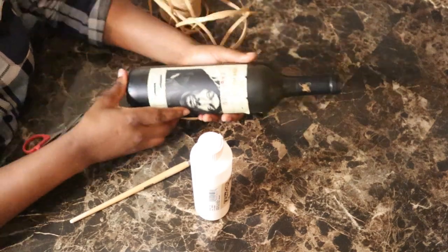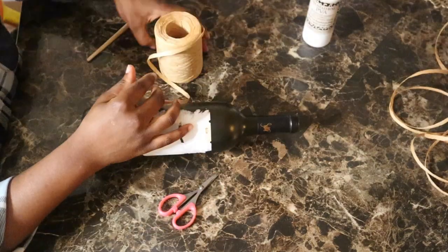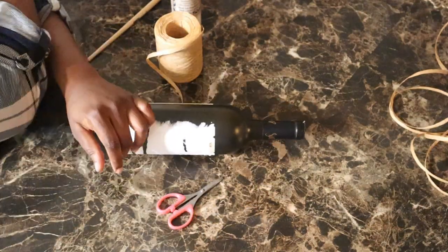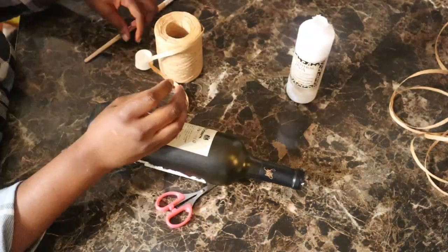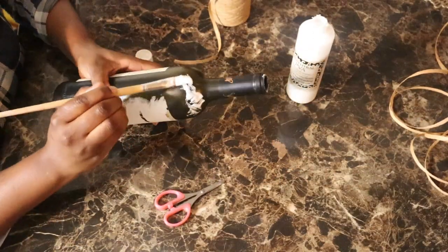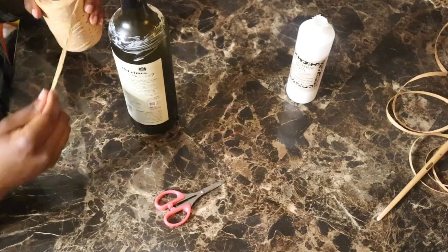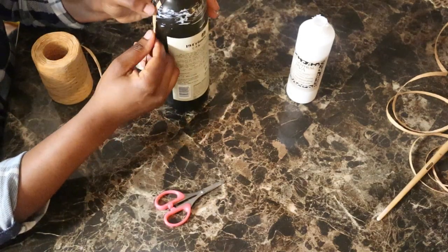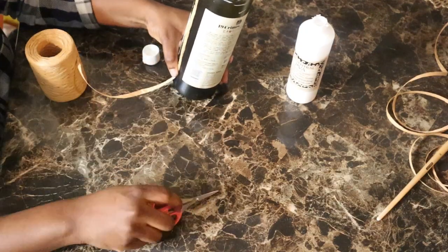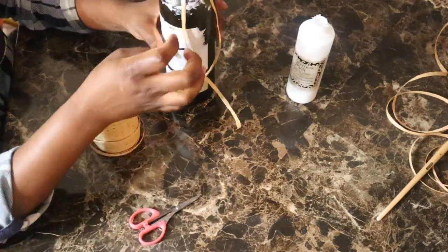For this wine bottle decor I'll be using this raffia paper I got from Amazon. I'll also be using this glue — I got this from Amazon too; it's a really neutral glue so it doesn't destroy your decor. You start by applying this glue all around the bottle, and then you use some raffia — I'm going to cut them and place them vertically to start with, then use one horizontally.